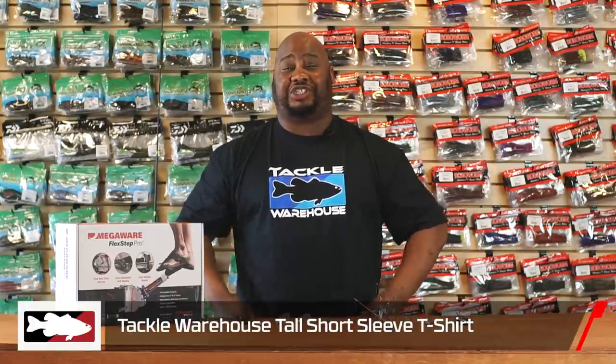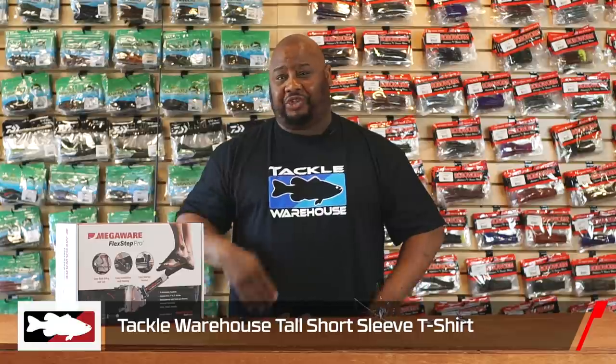What's cracking peeps, the A-Train coming back at you with another episode of What's New at Tackle Warehouse. A lot of you guys can't fish right now, but you got the opportunity to stock up on bass tackle, and for those of you that can fish, I'm gonna get you bit. To start off, for all you big and tall guys, we got the tall t-shirts — these may not get you bit, but you can look good just like the A-Train.